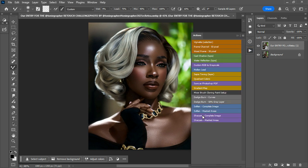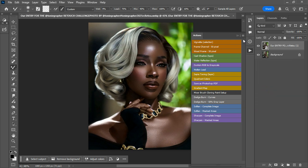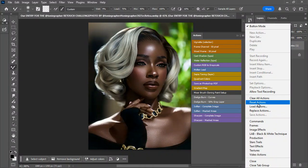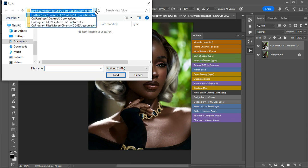You can see that you have the default actions that came with Photoshop. So to load your own actions, come here to the three dots, click on that, and click on Load Actions. There are three dots — Load Actions. You can reset the actions and navigate to where the actions are. I already have my location, so I'm just going to navigate to where the actions are.